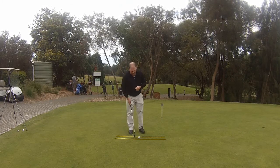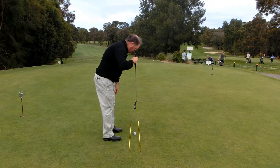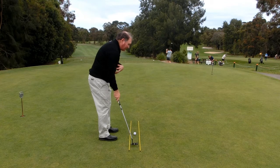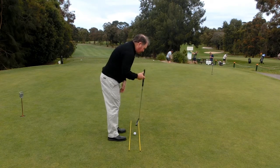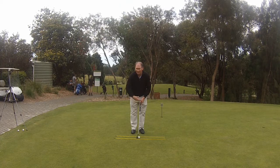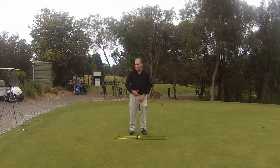The second thing we need to do is make sure that when I take my setup, my eyes are actually over the top of the golf ball. If I had my eyes back inside the line it's very hard to take my putter straight back and through. Likewise if I have my eyes too far over the ball. Eyes over the ball is good, and this is more to do with the length of the putter you're using than actually trying to straighten or bend your body.